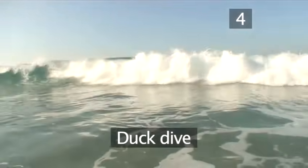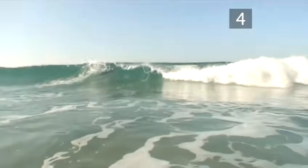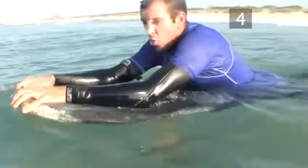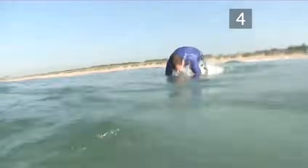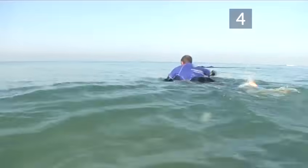Step 4: Duck dive. To get beyond the breaking waves, you may need to duck dive beneath them. As a breaking or broken wave approaches you, hold the board near its nose, head onto the wave and push it under the water, at the same time pressing your knee down on the tail. Keep the nose pointed down and dive with your board under the wave as deep as you can go. Continue to kick until the wave has passed over and it's safe to surface.